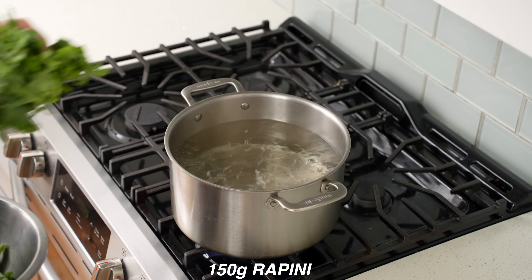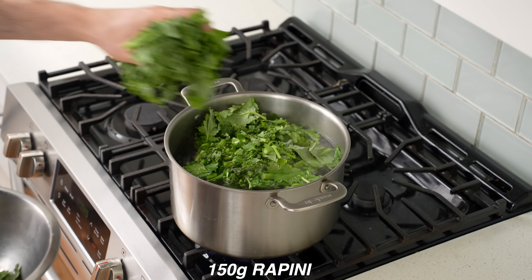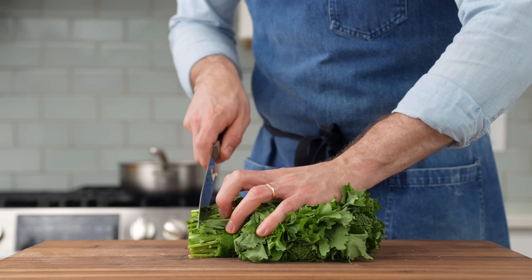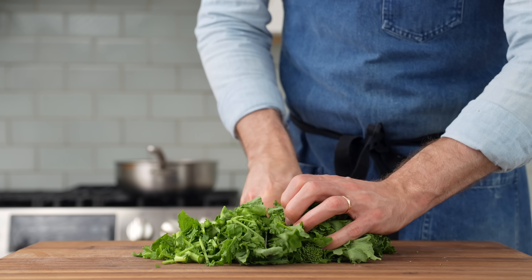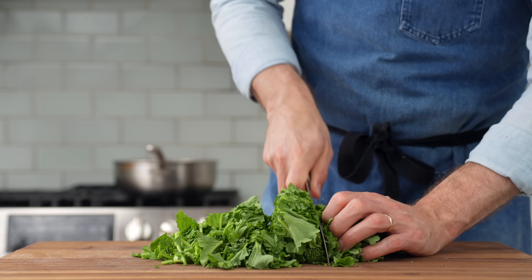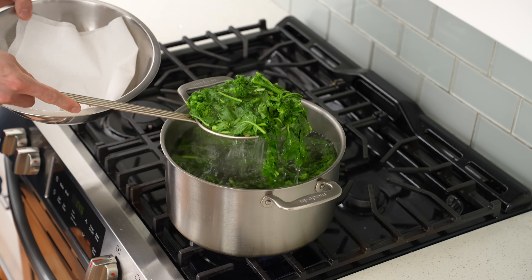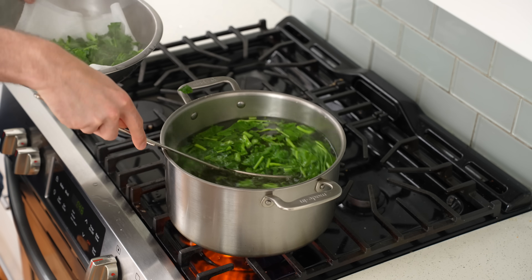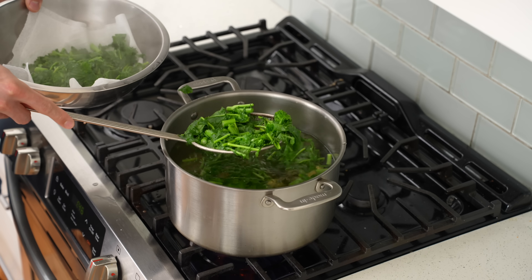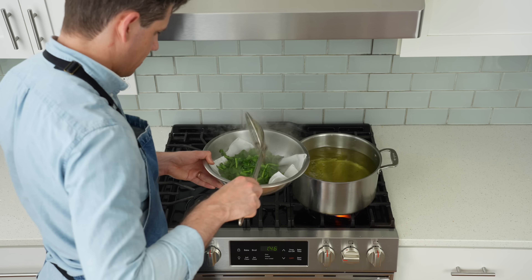The last dish is an Italian sausage pasta. Drop half a bunch — about 150 grams — of chopped rapini into a big pot of salty boiling water. To prep the rapini, remove the stems and cut into one-inch pieces. If you don't have rapini or dislike its mild bitterness, substitute kale or Swiss chard. After 30 seconds, scoop the rapini out and drop it onto paper towels — get it as dry as possible so it doesn't water down the final dish.